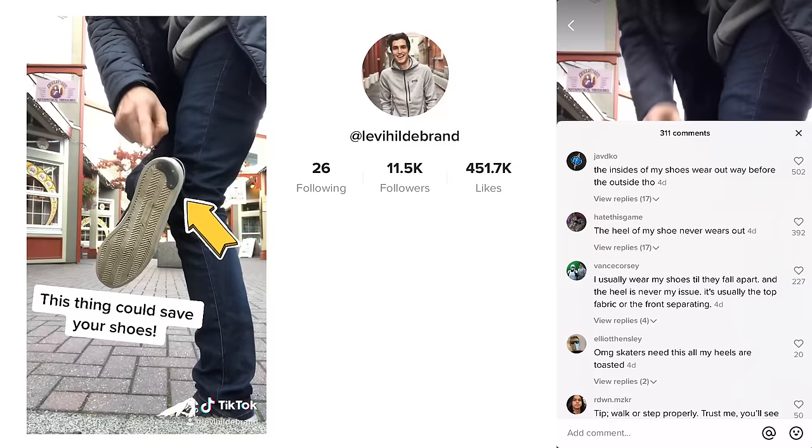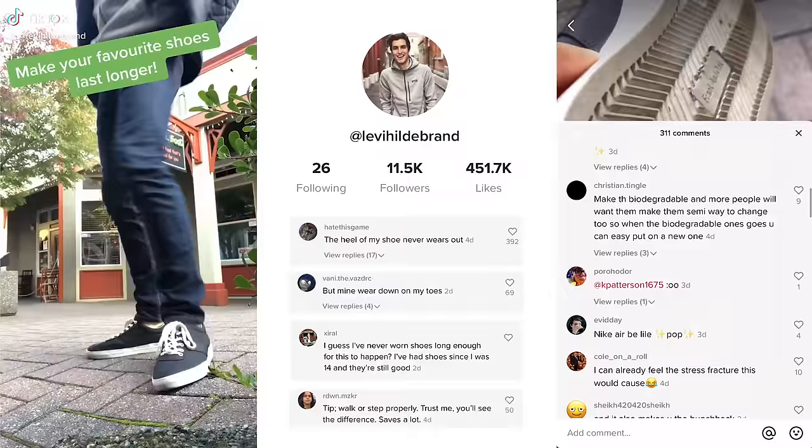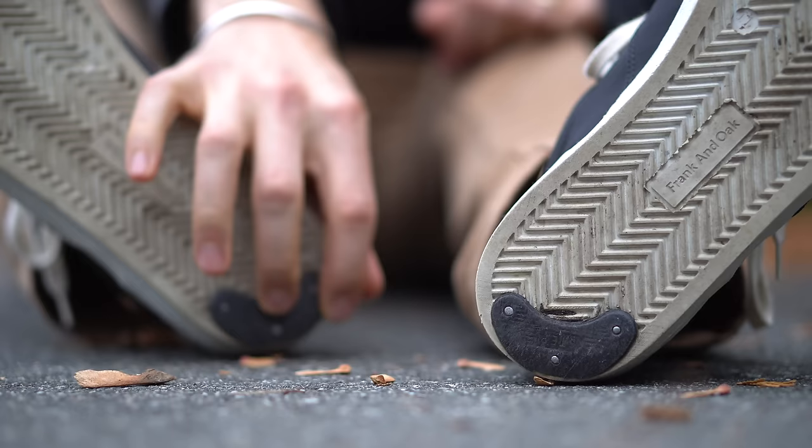A couple of weeks ago, I made a video about these heel guards on my TikTok, and it now has over 200,000 views and a lot of comments. People were talking about how they never wore out the heels of their shoes but instead wore out the toes, or they never wore out their shoes at all, or just that I was walking wrong. But there was also a bunch of people who were genuinely concerned that this little piece of plastic was going to be bad for their postural health.